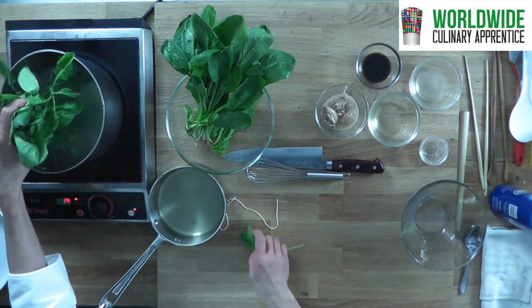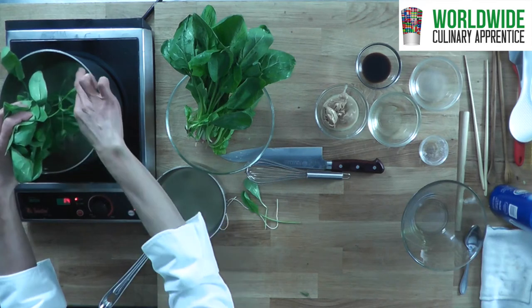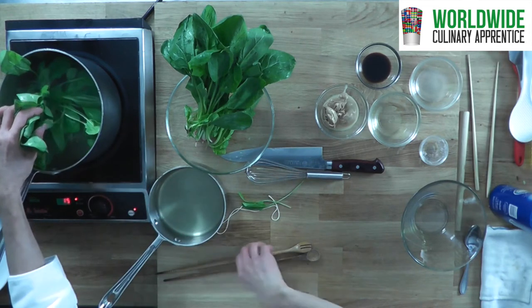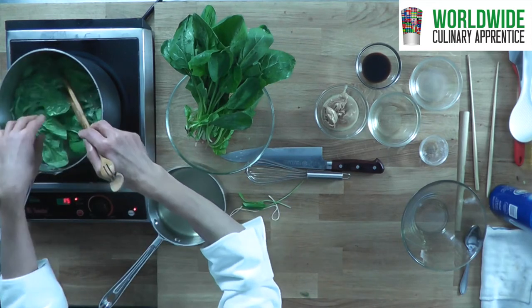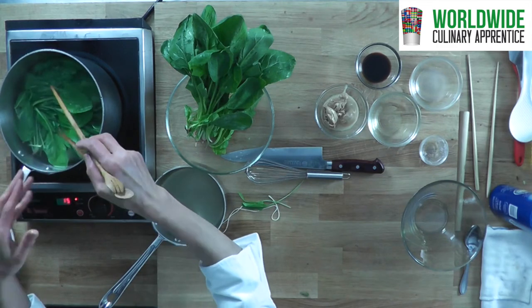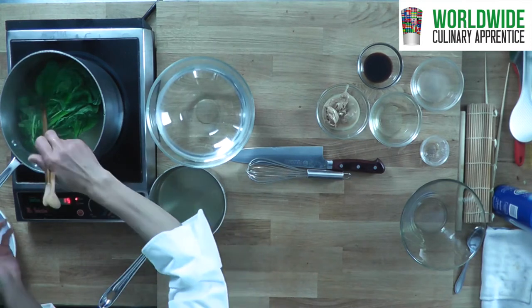It needs one minute more cooking than the leaf parts. When the stem part is tender, you can just push the leaves down, preventing overcooking for the leaf part. It takes about two minutes or so.